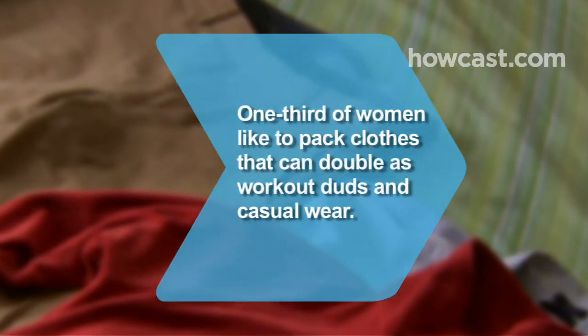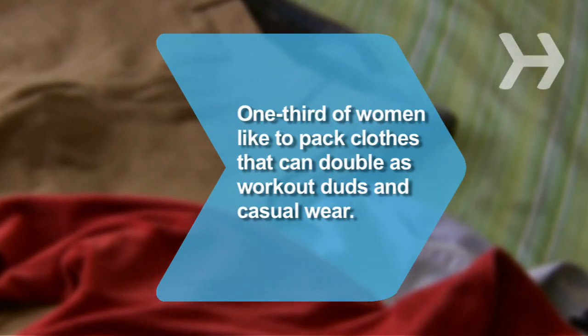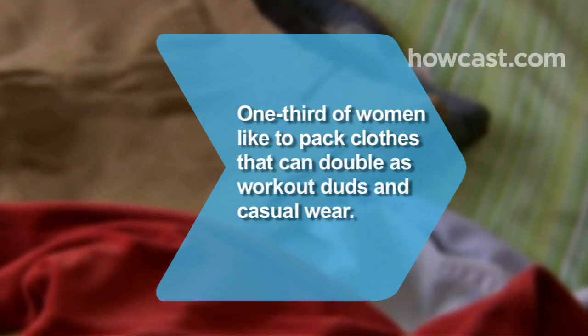Did you know 34% of women polled said they like to pack clothes that do double duty as workout duds and casual wear.